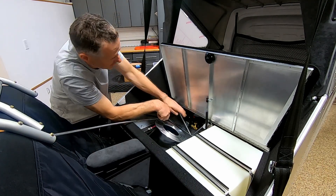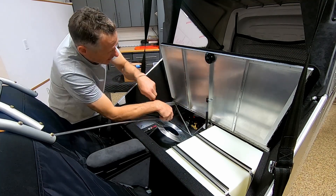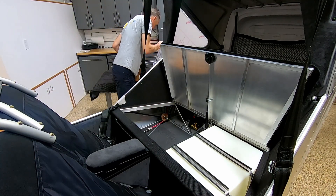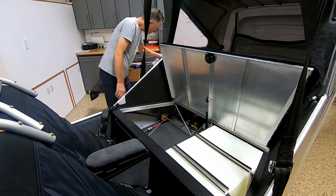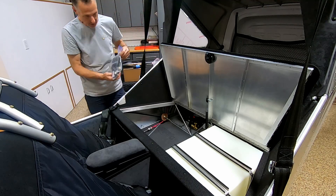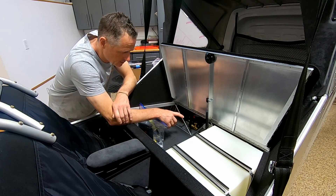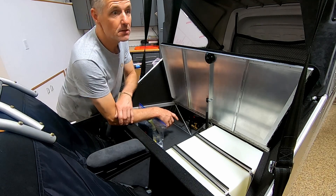I'm going to make a bracket, make a doubler out of 40 thou, and connect it to the two stringers on the side. I also bought a flaring tool — unlike automotive which is 45 degrees, this flaring tool is 37 degrees.